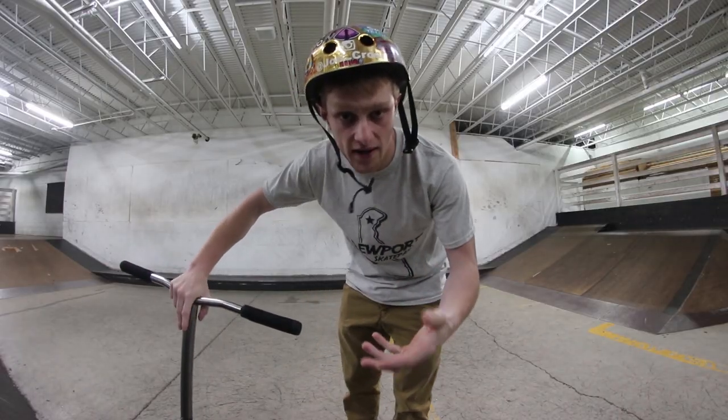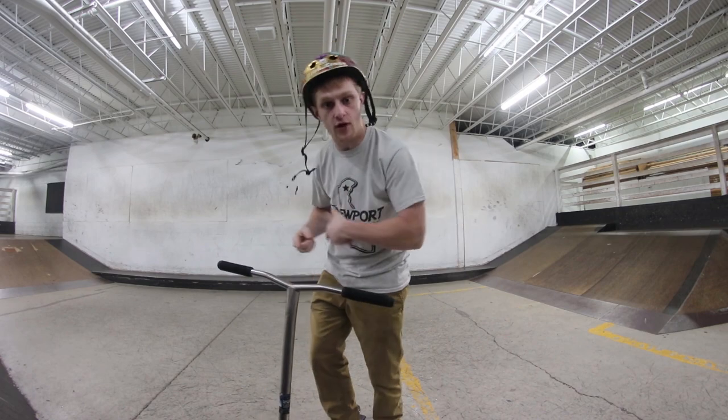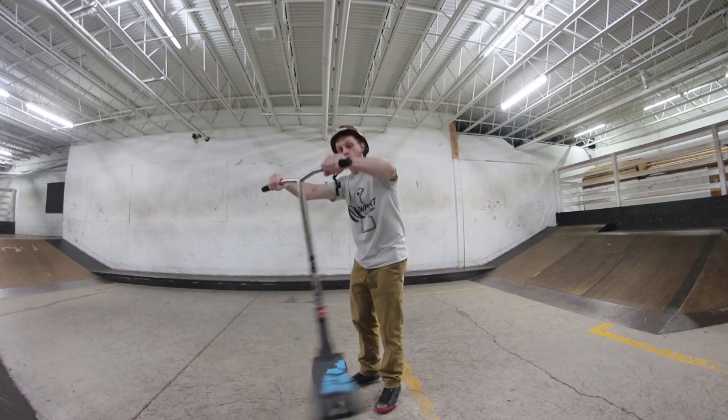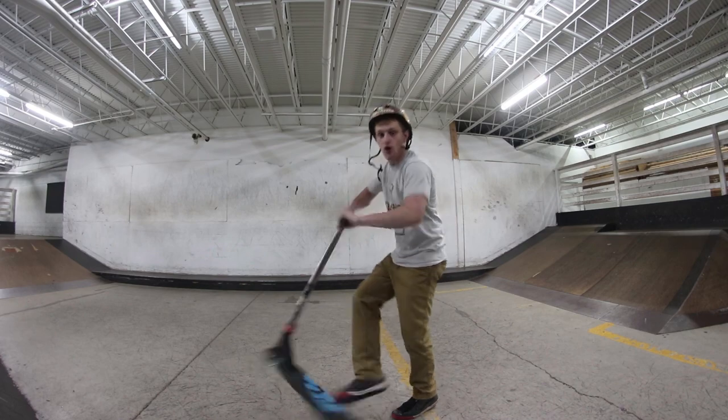The thing that's gonna be difficult about the heel whip is that it's your opposite tail whip — opposite direction and also the opposite way you use your arms to whip it around. For tail whips some people might be really fast, but then for heel whips they might be going really slow because that's their opposite way. You just gotta practice that.